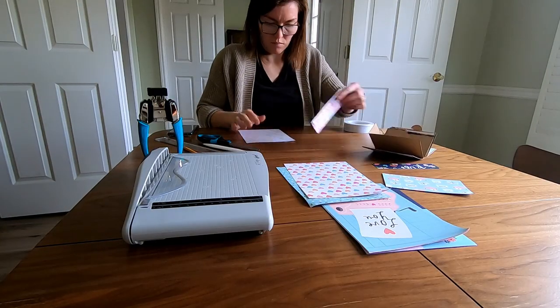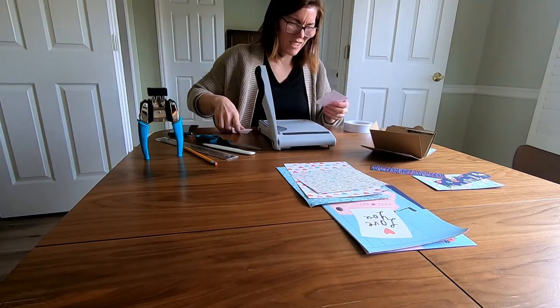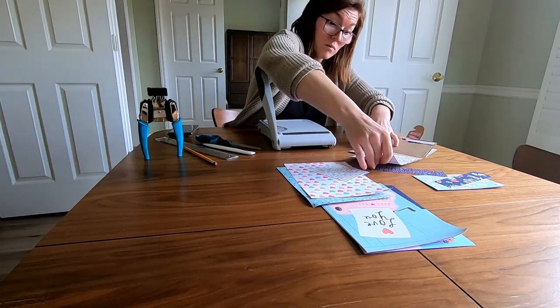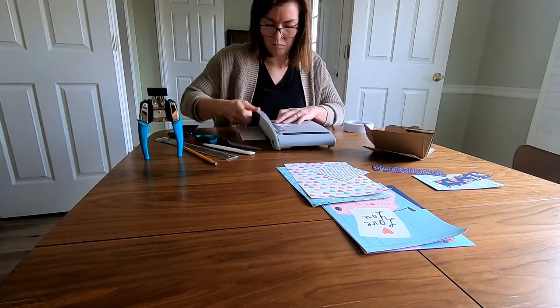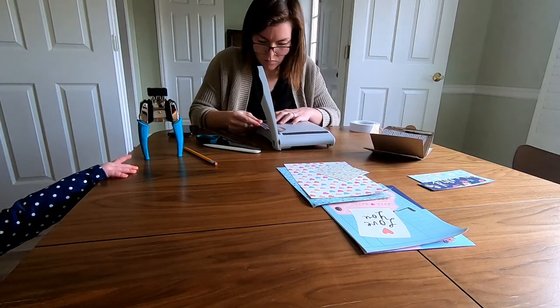Every once in a while when you're crafting you get carried away in thought and make a stupid mistake. Here I thought I had, but luckily to my delight I just cut the extra bit of the paper — the one I needed was right there. So my decorative plan went uninterrupted and I was able to finish out the pages.